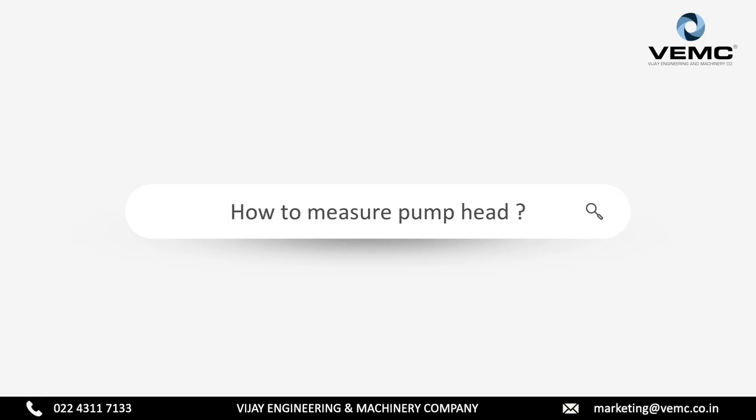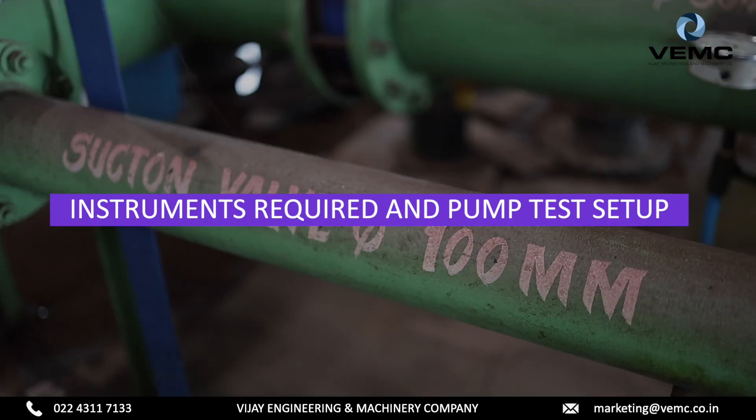How to measure pump head, instruments required, and pump test setup.